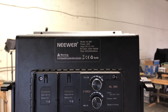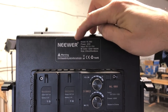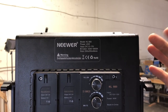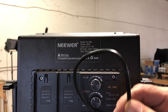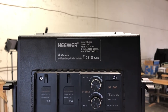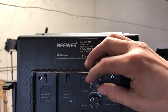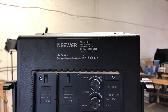These are the Neewer lights — I'm not sure exactly how you say the brand — but the model number is the NL660. I'll put a link in the description where you can get these if you're interested. They're really great lights. They have dimmers, an on/off switch, and you can run them with the cord or get batteries and run them off battery power if you don't have an outlet. You can also adjust between white and yellow light, and they rotate and go up and down with the telescoping stand.